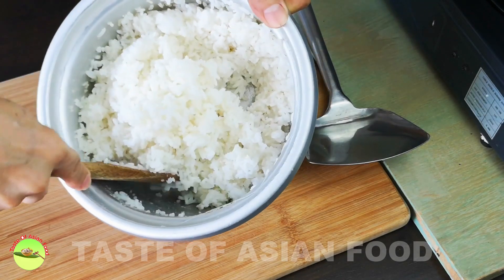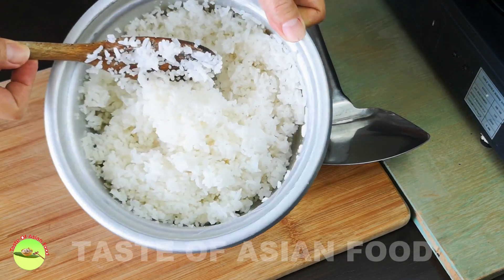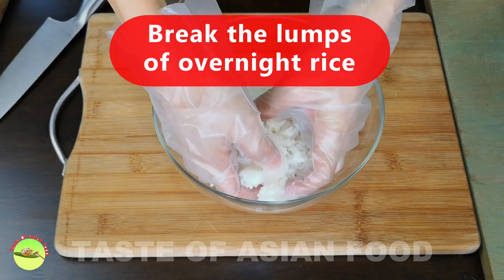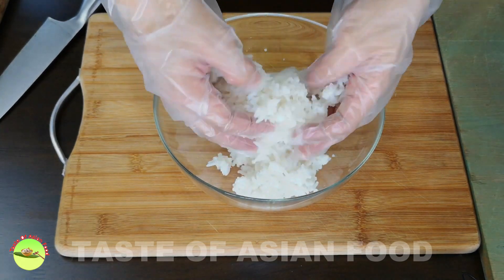First, let's prepare the rice. Overnight rice is the best, but if you only have fresh rice, spread it out on the tray and cool it under the fan and break up the lumps before you fry it.